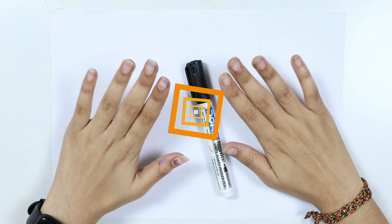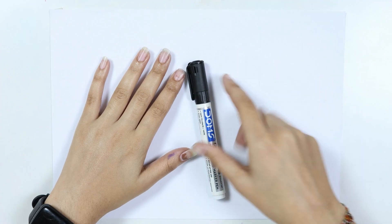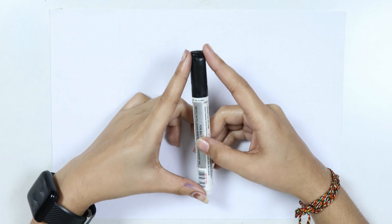Hello kids, welcome to cute cute study. Let's learn to draw some toadies eggs.